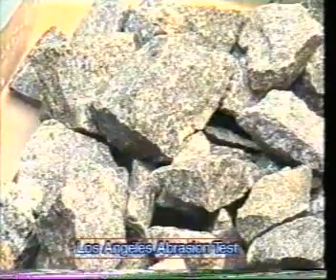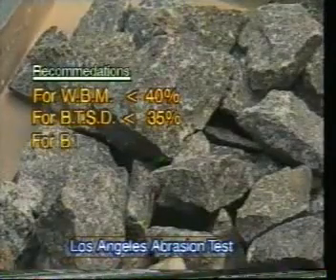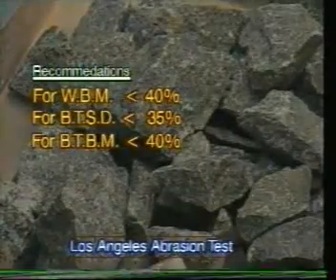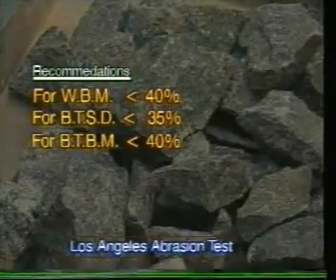Result: A higher abrasion value indicates lesser hardness of the coarse aggregate. Recommended limits: for WBM, the abrasion value should be less than 40%; for BTSD, it should be less than 35%; and for BTBM, it should be less than 40%.